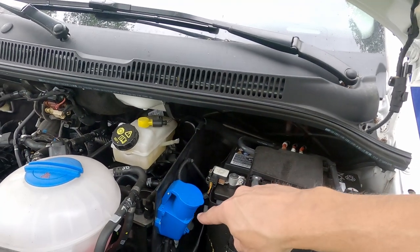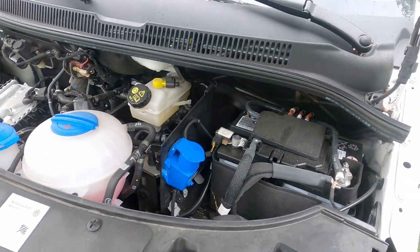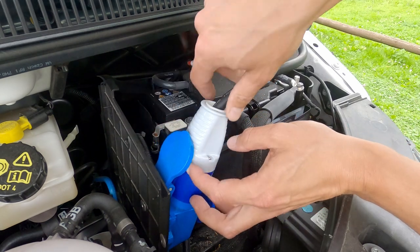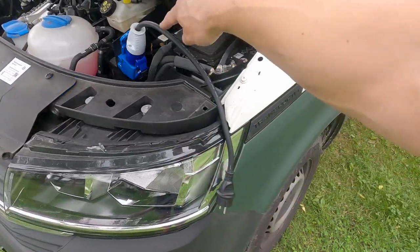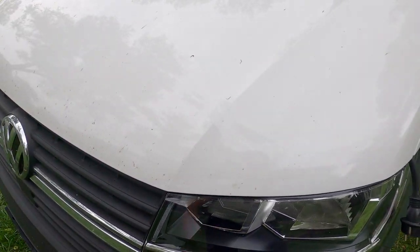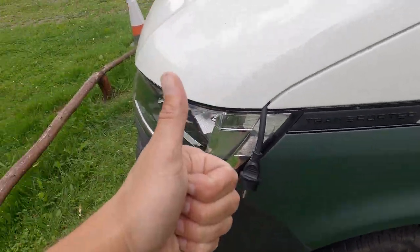Here you can see how Tonke has solved this — they've put the electric connection under the hood of the car. For the truck special, you can leave the cable outside; it's positioned neatly into this space, and then you just close it. We really like this solution.